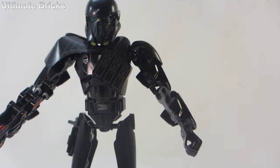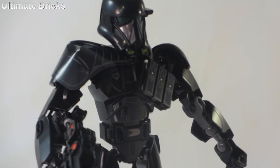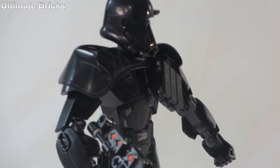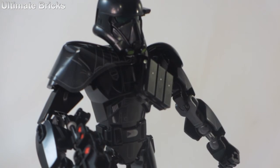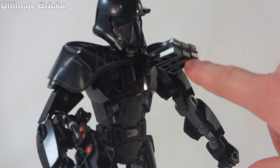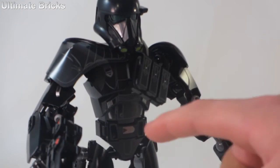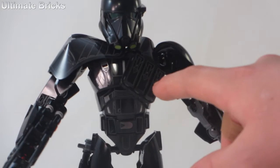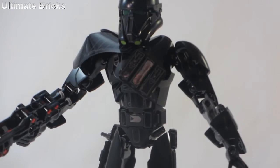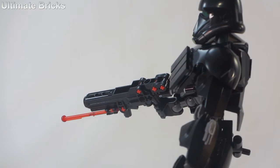One of the unique things about this figure is this section right here, because he has a pauldron over one shoulder, and it's kind of like a vinyl piece. He also has these pouches — they also come in the Stormtrooper Sergeant — but they are printed 1x3 tiles, which are pretty cool. And those just connect right through to 1x3 plates.